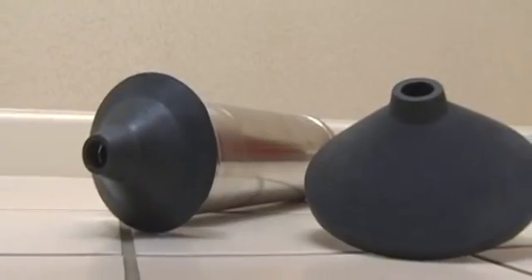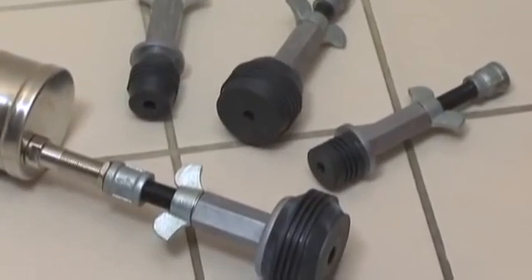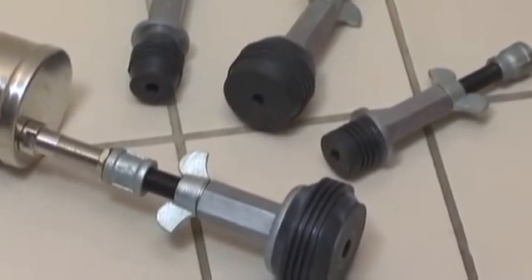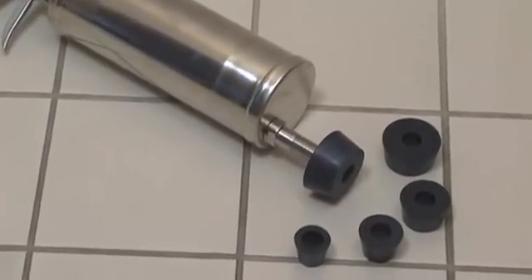It's safer than chemicals, cleaner than snakes, and less expensive to use than CO2 cartridges. The water ram provides a safe, clean way to clear smaller pipes and drains.